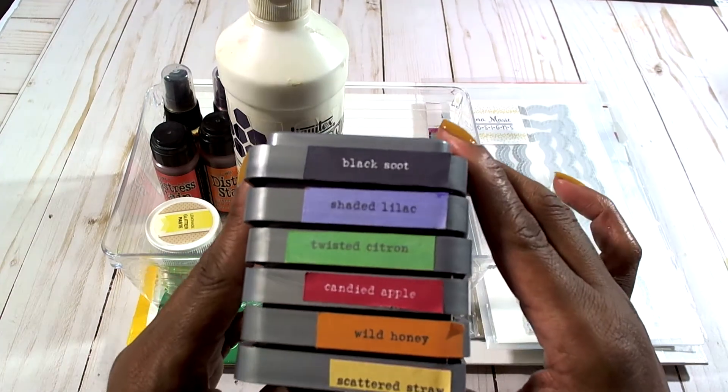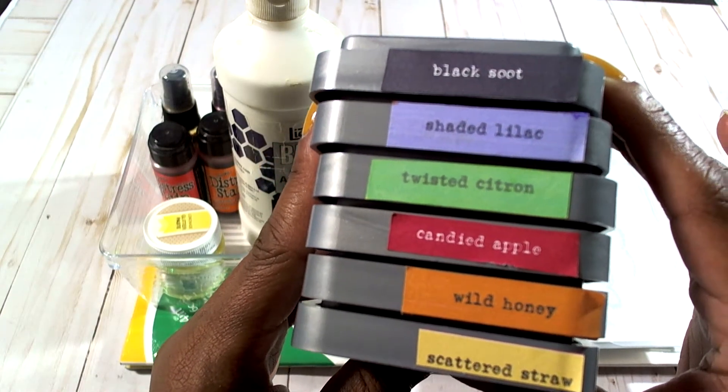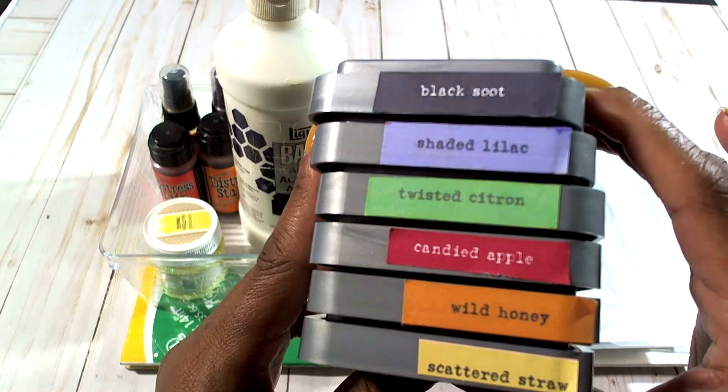I utilized my distressed inks — black soot, shaded lilac, twisted citron, candied apple, wild honey, and scattered straw.